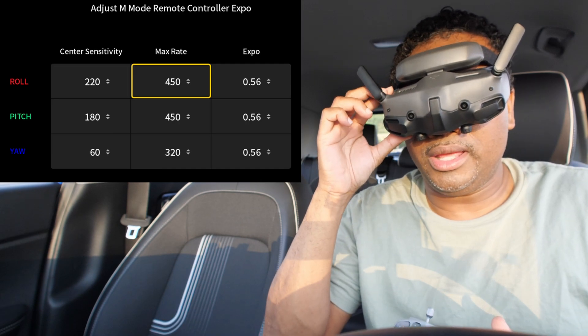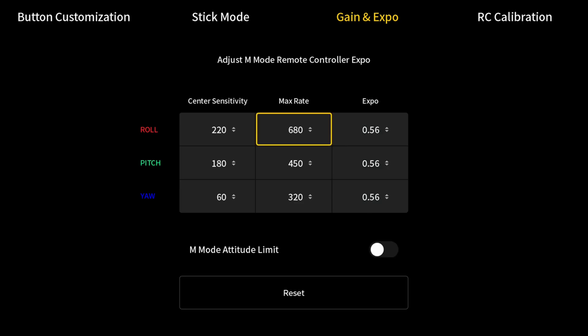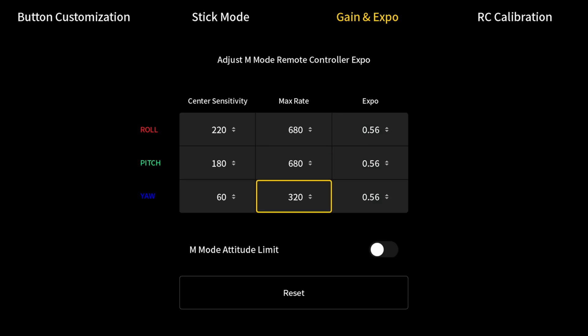So let's start with the roll. Everything stock is at 450. We're going to take it to about 680 — that's 680 for beginners. And then your pitch, same thing: 680. Now you might like faster — I don't know what you were flying in the sim, but sure as heck you weren't flying 450 in the sim. That's a fact. So you set these two to 680.